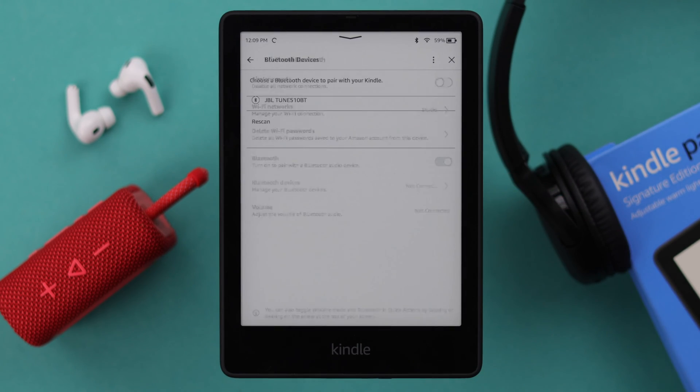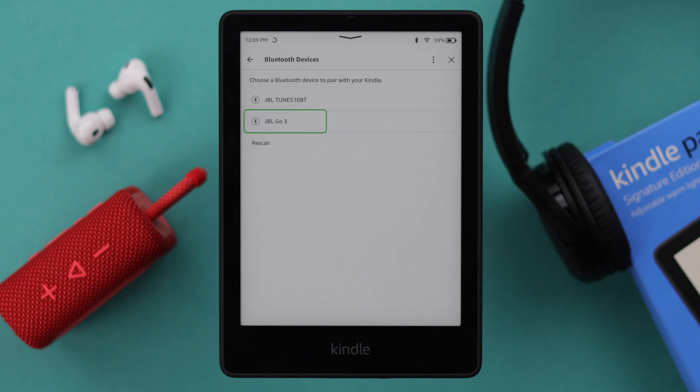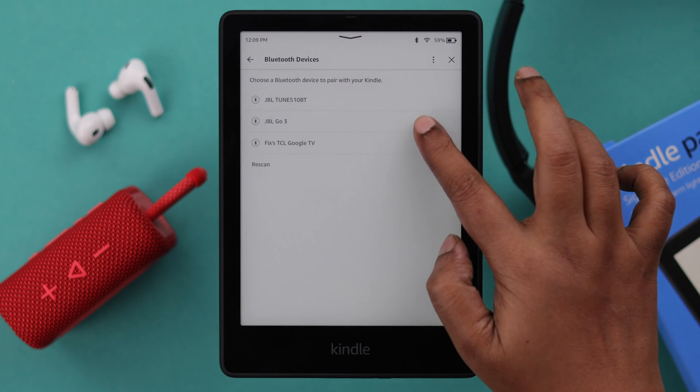Go to Bluetooth Devices, then take your Bluetooth device to pairing mode. Whenever the device's name appears on your screen, tap on it to connect.